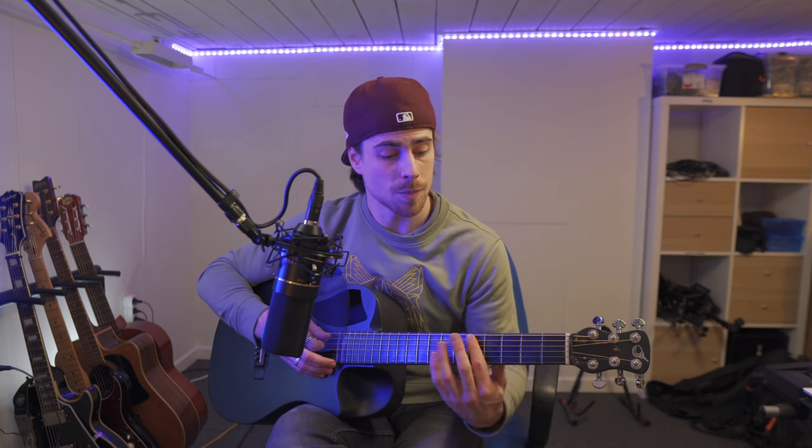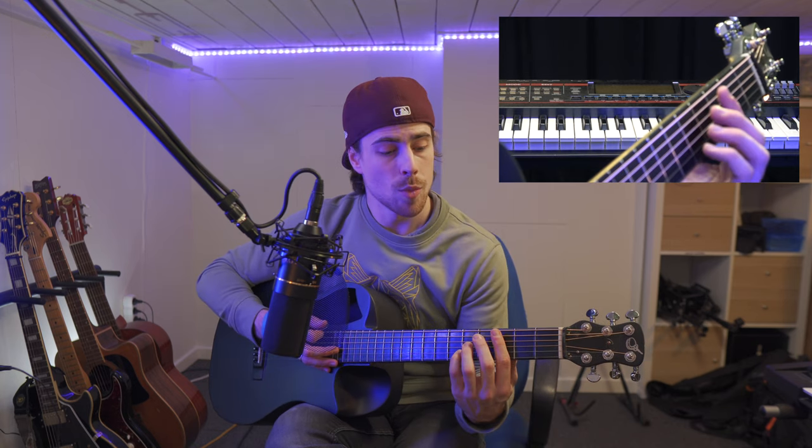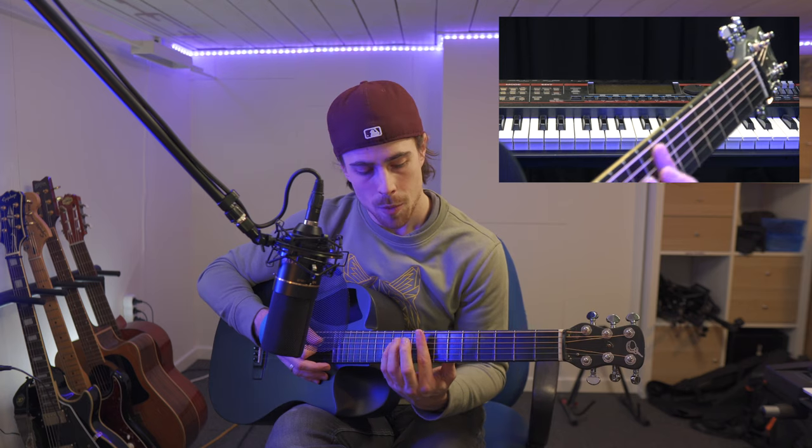There is a third way we can play the C chord and it's similar to the second way we played the B chord. To use that option for the B chord we moved up five frets, and we're gonna do the same for the C chord. We move up five frets and we're gonna take all the strings with our index finger — put a bar over all the strings. Then we're gonna place our middle finger on the third string on the ninth fret, our pinky finger on the fourth string on the tenth fret, and our ring finger also on the tenth fret on the fifth string.